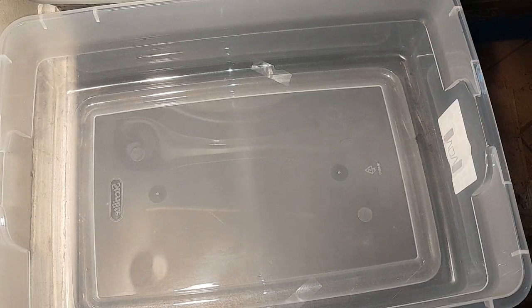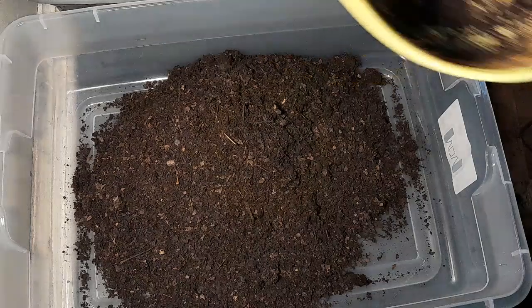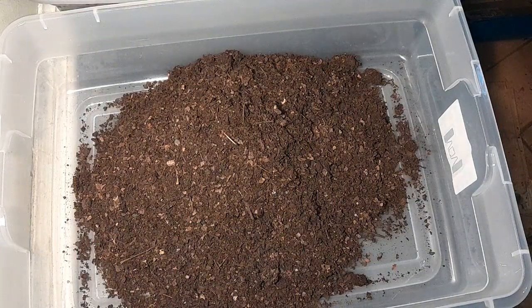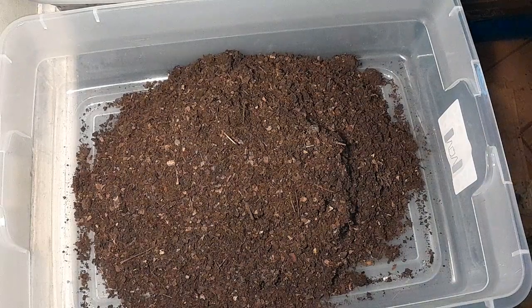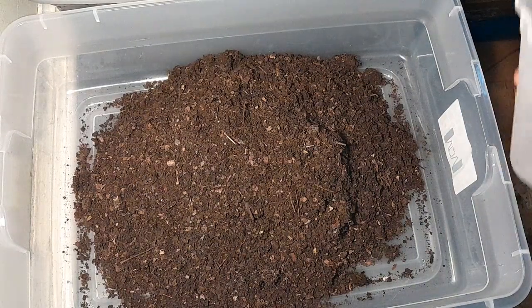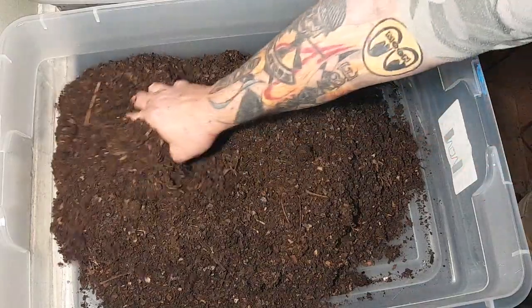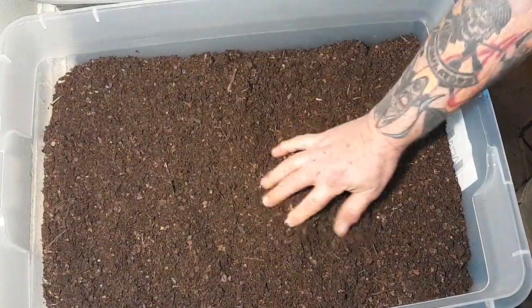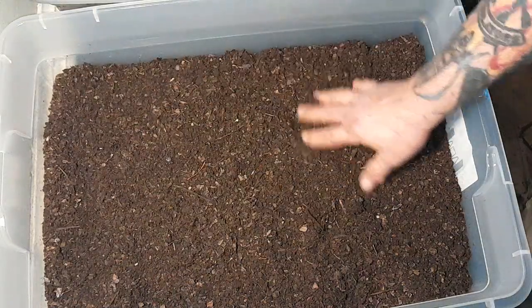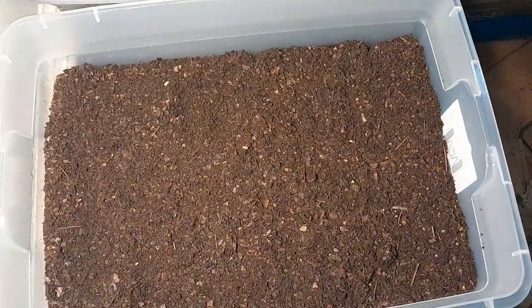What I do is put six quarts of bedding in it — you can use whatever bedding you want. I use a little quart can to measure most of my stuff. Once you get into it you can do it by eye. I can basically look at it and tell if it's wet or dry. Spread it out and make sure you get good coverage. Before wetting it down it's roughly about two and a half to three inches deep.